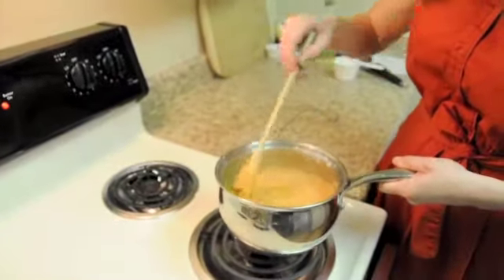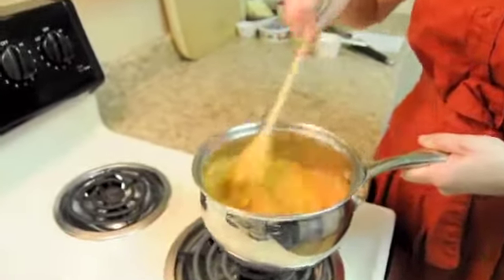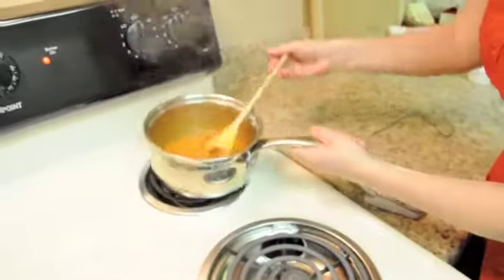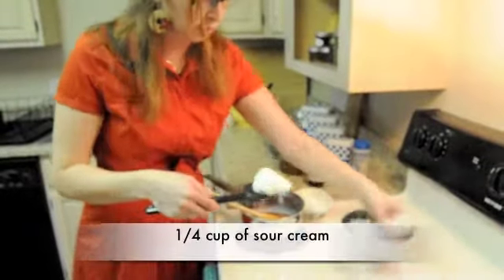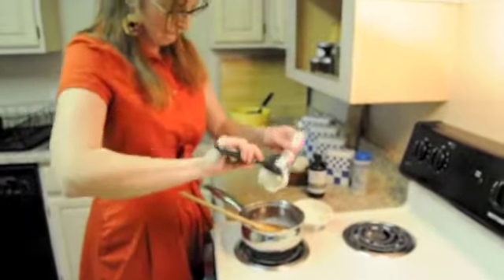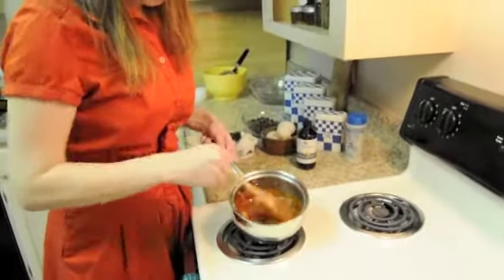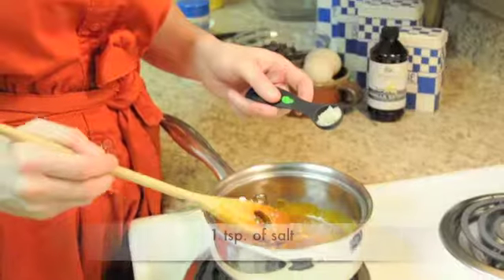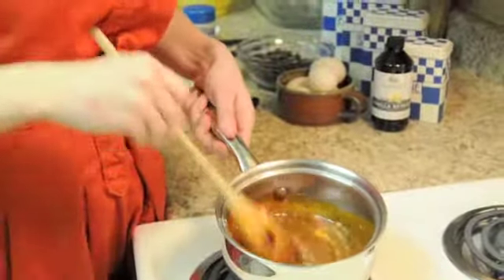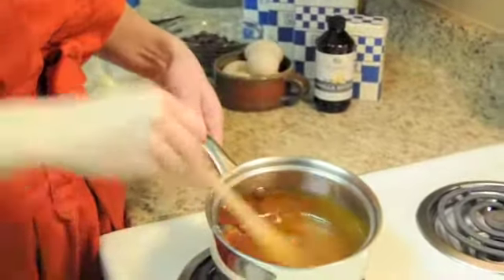I'm just going to take it off the heat, mix it in, and there you are. I'm just going to add a quarter cup of sour cream, then just adding one teaspoon of salt. You want it mixed all the way together. Then I'm going to start the brownie mix and set this aside to cool.